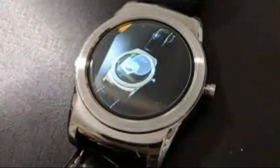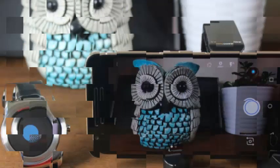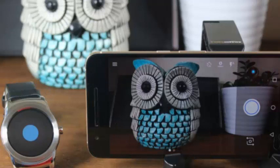The Google Camera Wear OS app also adds a timer and a button to flip the camera. This is a great improvement over the latest Wear OS camera application, which only allowed remote photo shooting.